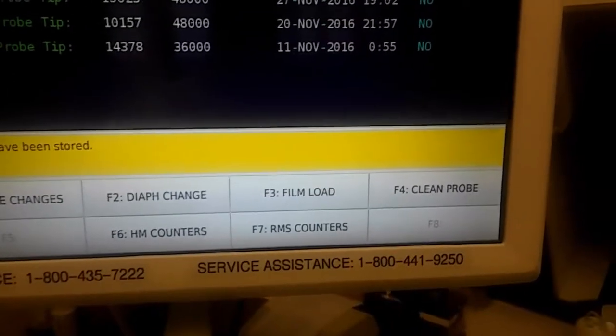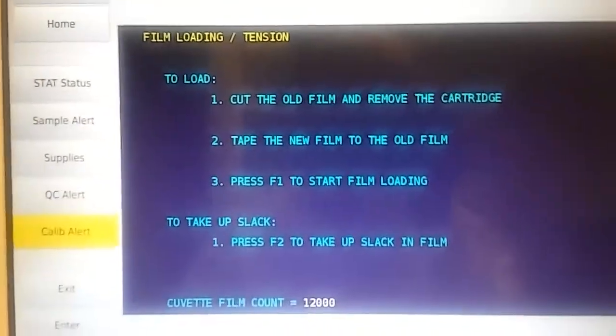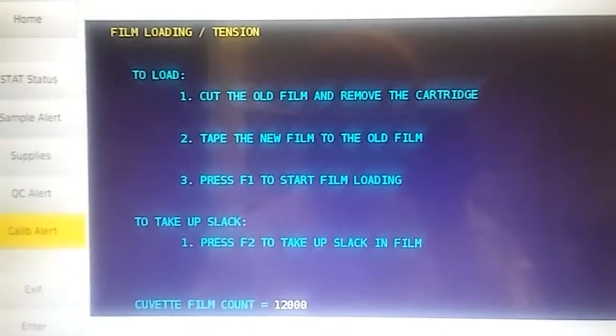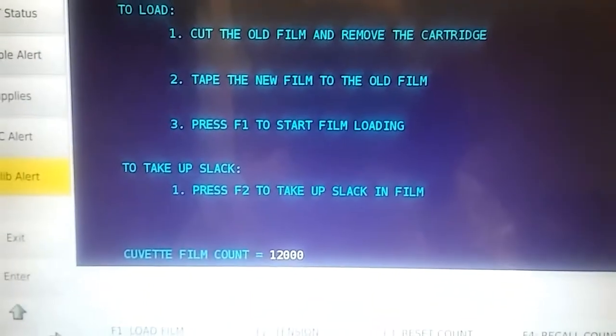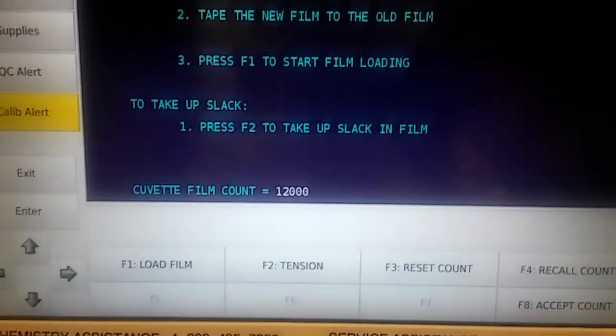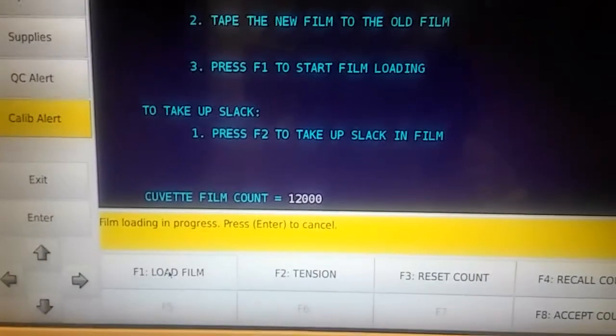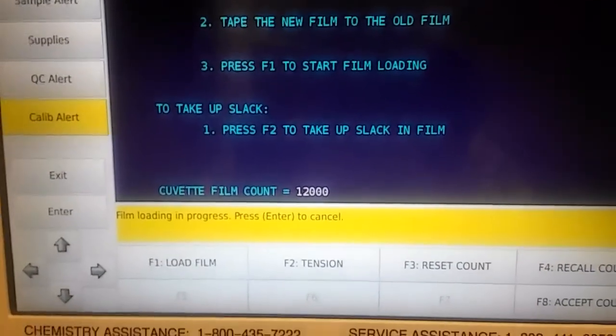Now go down to F3, Film Load. It says cut the old film and remove the cartridge — which I already did. Tape the new film to the old film — which I did. Press F1 to start the film loading. And that's it. Thanks for watching, guys.